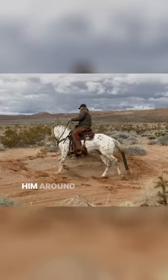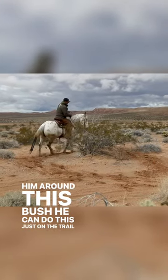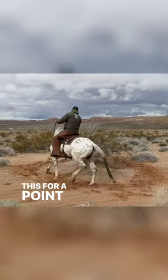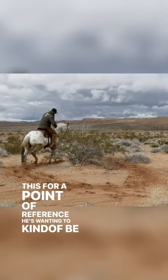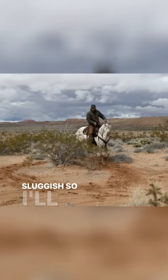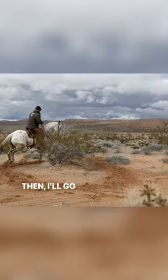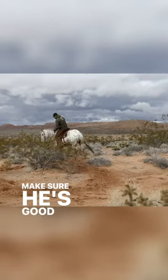I'll just work him around this bush. You can do this just on the trail where there's nothing, but I like having a bush or something like this for a point of reference. He's wanting to be a little sluggish, so I'll ask him for a little bit more, soften up, and then I'll go around this bush on the left and make sure he's good right here.